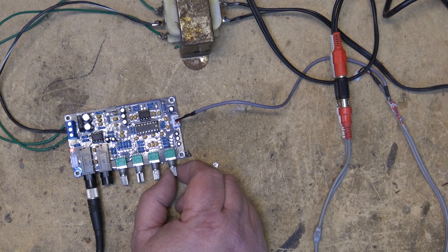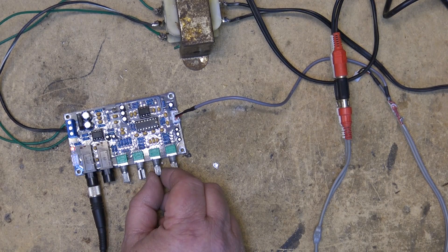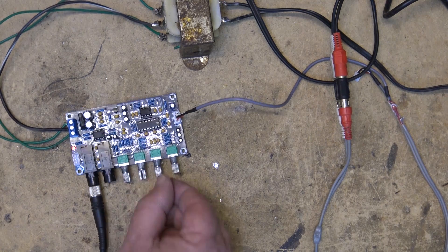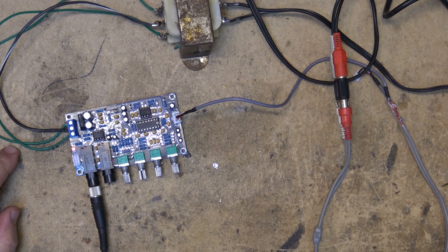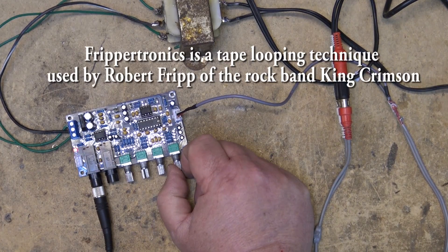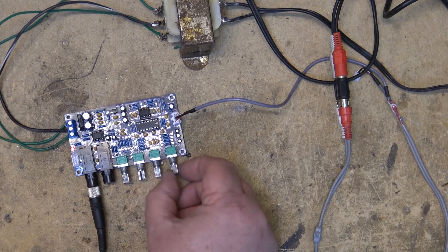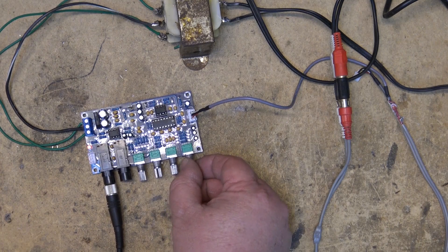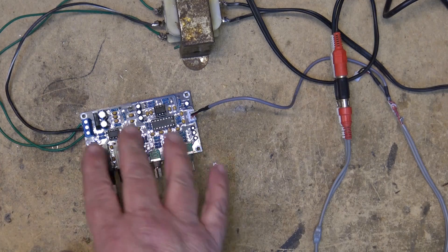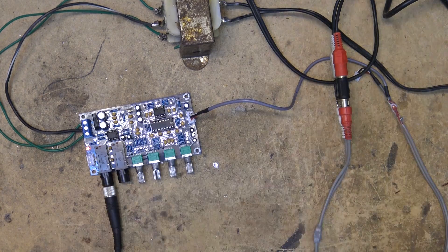We used to have fun using a three-head tape deck, but you were kind of limited because you had to change your tape speed to change your delay. At seven and a half IPS it would be a shorter delay; at three and three quarters you'd get a longer delay. Musicians started playing around with this years ago — they called it Frippertronics, where they actually took two reel-to-reel tape decks and spaced them out to create really long delays. But with this digital unit you can do all of that. You could also plug your guitar into here and get the same type of effect.